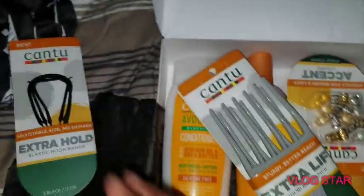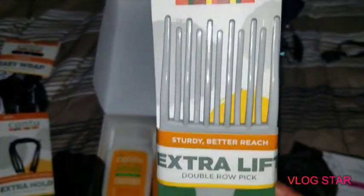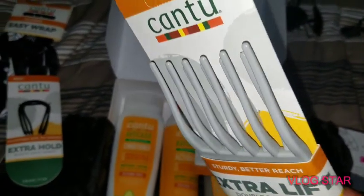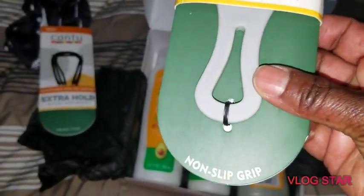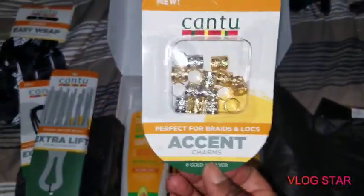Oh, it's full of stuff! What do we have here? Canto — this is a sturdy, better reach, extra lift, double row pick. As you guys can see, it's a double row pick, nice and sturdy with a non-slip grip. That's three items.